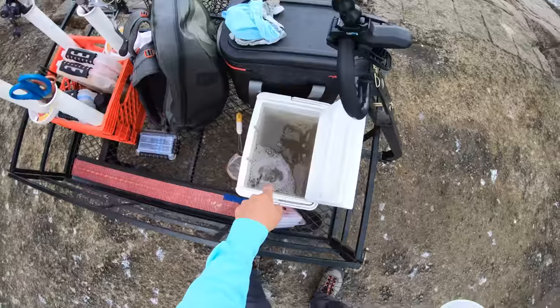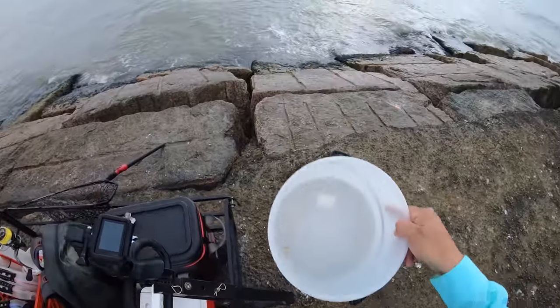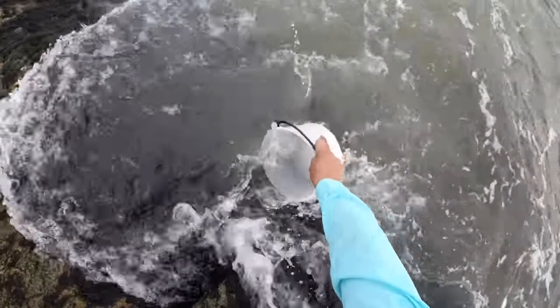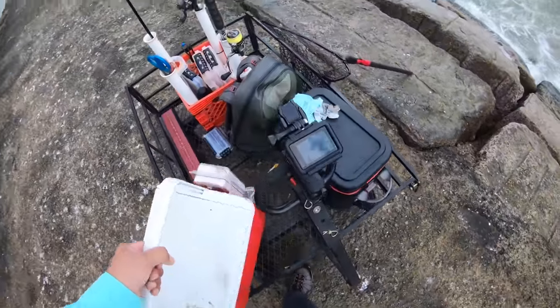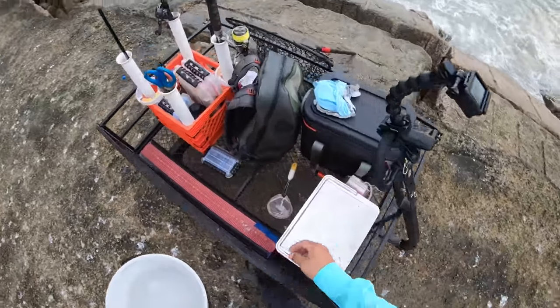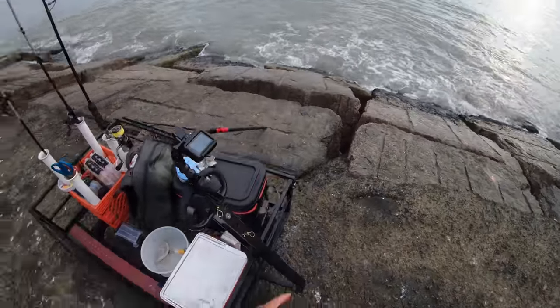Whenever you go and you buy your shrimp and the water looks that dirty, you're better off just going down there with a bucket and getting some clean, fresh water. There we go right there. Now your shrimp will thank you for it. They'll be a lot more livelier whenever it comes time to speckled trout getting a good eyeball on them.